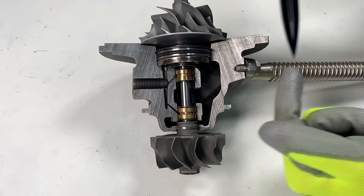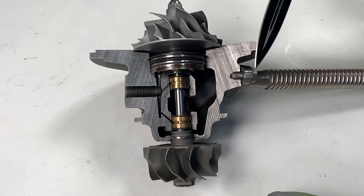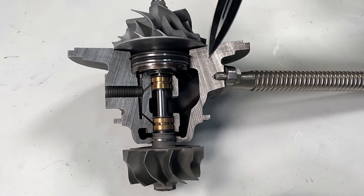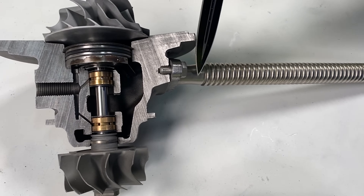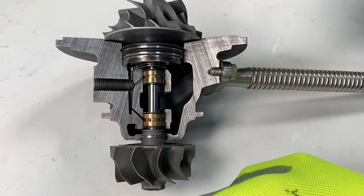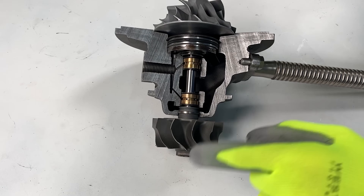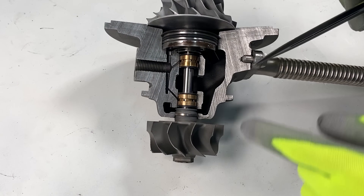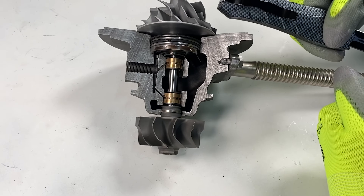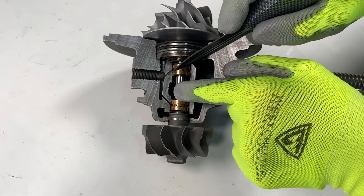But if your engine has blow-by, a lot of crankcase pressure, or you don't have a proper crankcase vent — or a dirty filter on your crankcase — and it pressurizes your crankcase, the crankcase pressure will come up through the oil drain and push air or exhaust out of those gaps in the seals. And if it does that, oil will certainly follow. If there is positive pressure coming from the boost and exhaust side of the turbo, it will not leak. But if there is excessive crankcase pressure coming up through the turbo, it will always cause an oil leak.